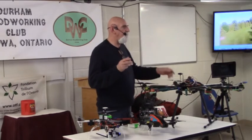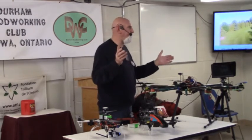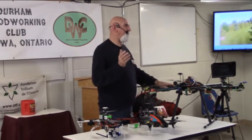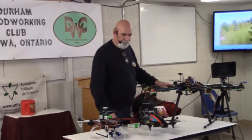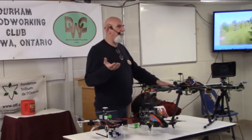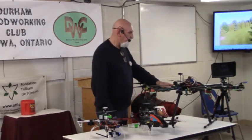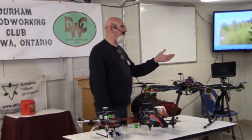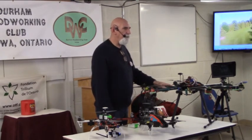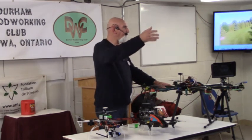The other aspect is the privacy issue. People from the southern states say, 'Oh my god, they're going to take a picture of my wife sunbathing.' This is common for any new technology — when cameras came out in the late 1800s they had the same thing, they had protests on beaches because somebody had a portable camera they could set up.